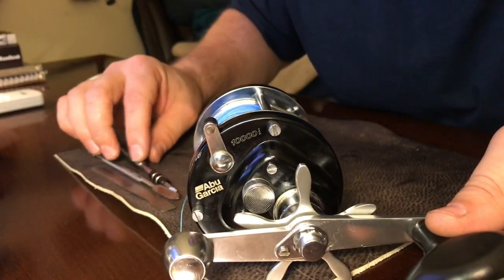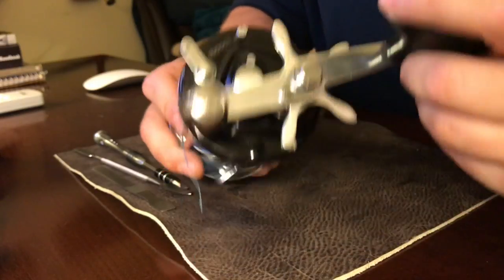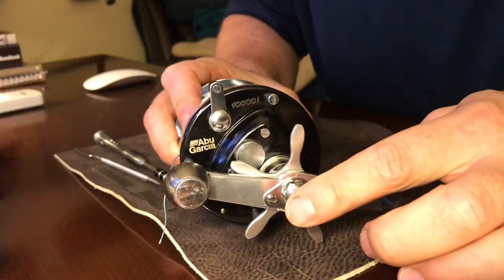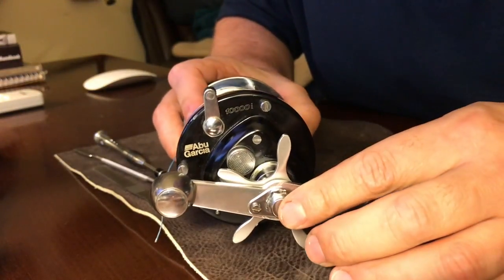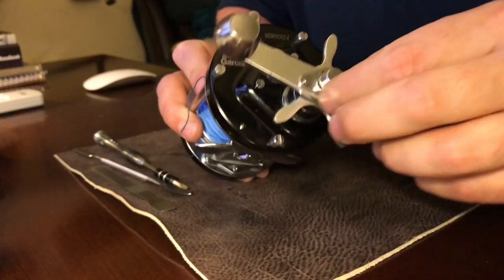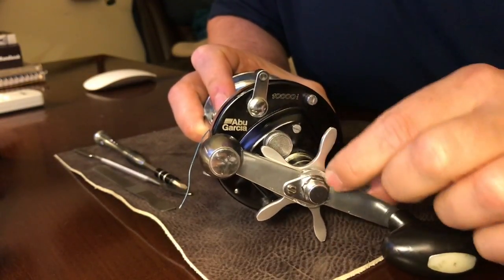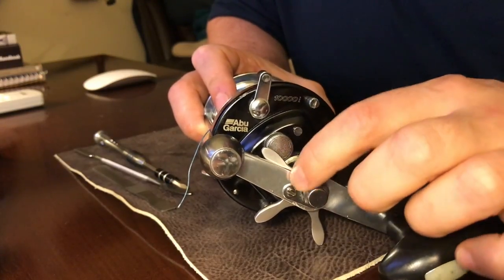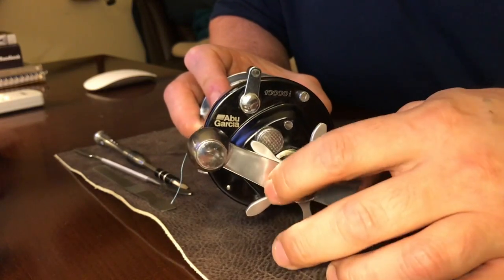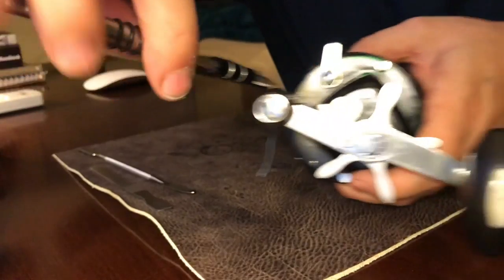This is the Abu Garcia 10,000i model. This reel is getting harder to find — you definitely can't buy this anymore and you're lucky to find it on eBay. The first thing you're going to want to do is take this piece off right here. There's a little piece with a little screw, and its purpose is just to keep the nut from coming loose when you're fishing. So we can take this off first.